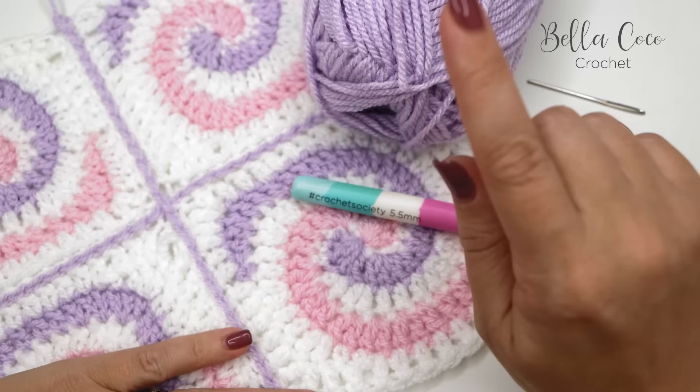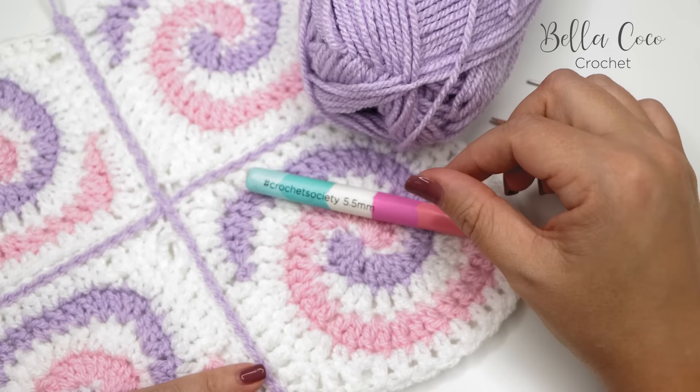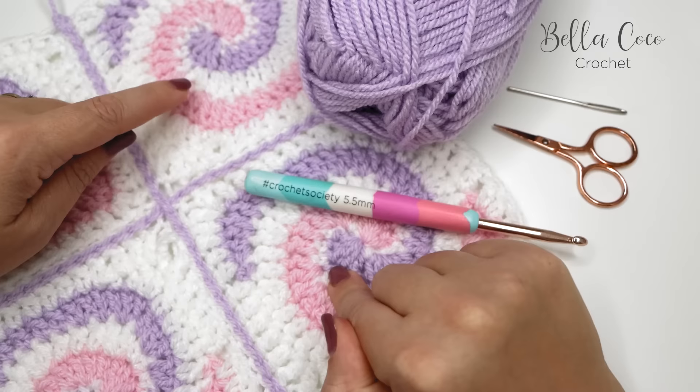In this video I am using Paintbox Simply Aran and a five millimeter crochet hook, but of course you can use whichever yarn and corresponding hook you prefer. You will also need a pair of scissors and a darning needle. I will leave a link in the description box below with the written pattern and instructions for this, including all of the information about what I've used for this tutorial.